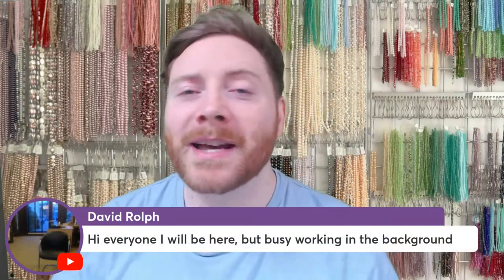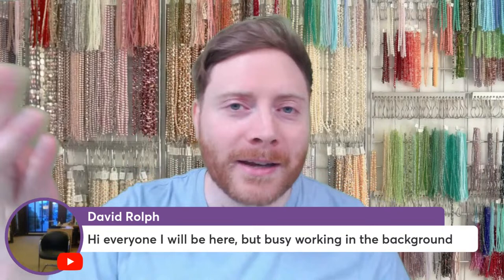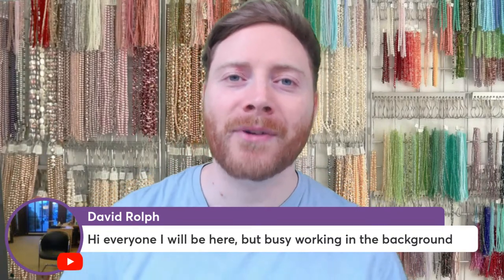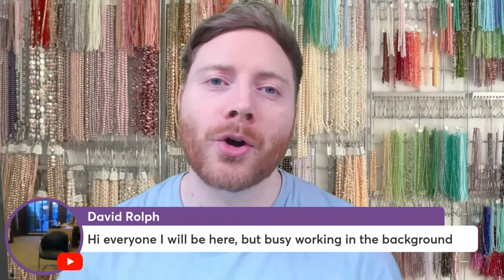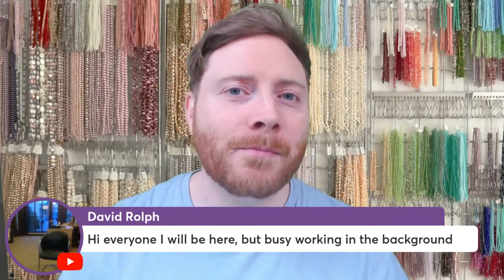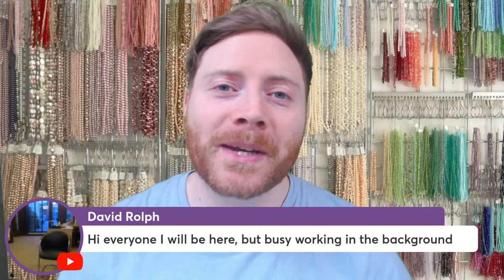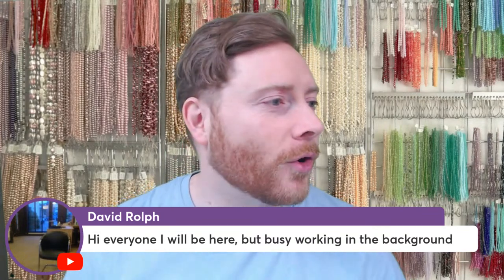We've already got around about 40 people in total across both Facebook and YouTube, which is fantastic. Thank you all very much for joining. David was first — he said hello, he's busy working in the background. Even if you're like David and can't watch live right now, you can always watch the catch-up. This will be available after the stream on YouTube or Facebook, today, tomorrow, or in five years.